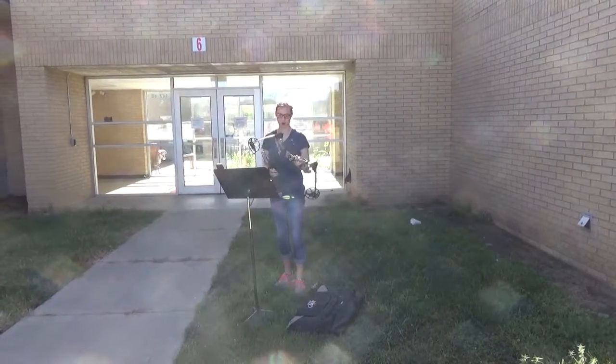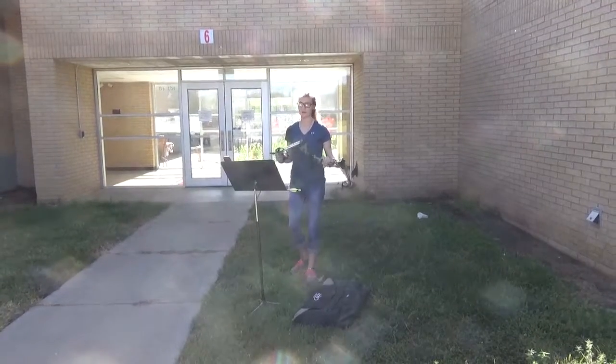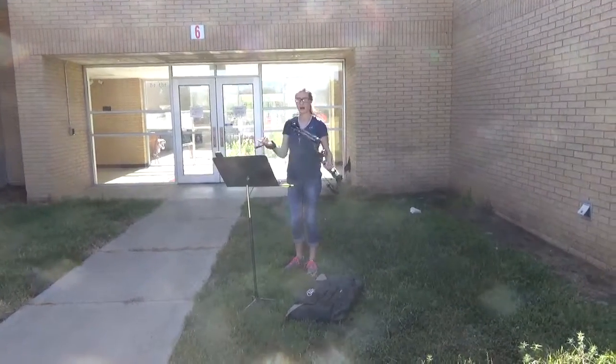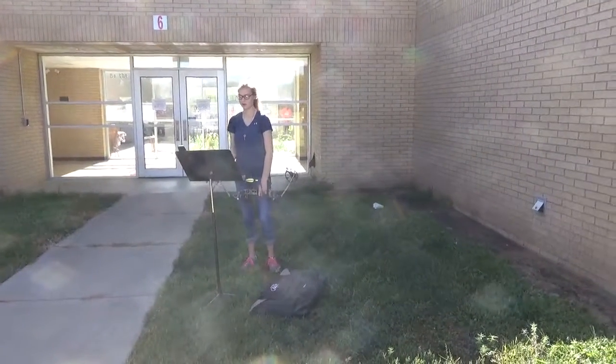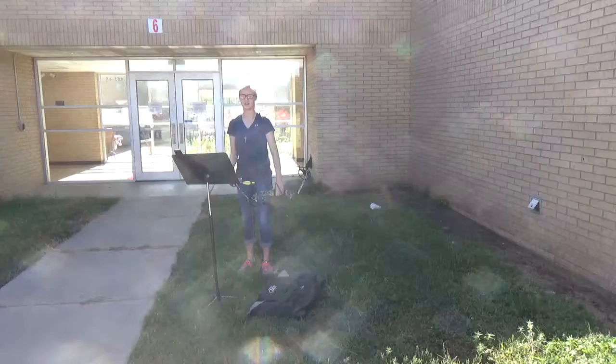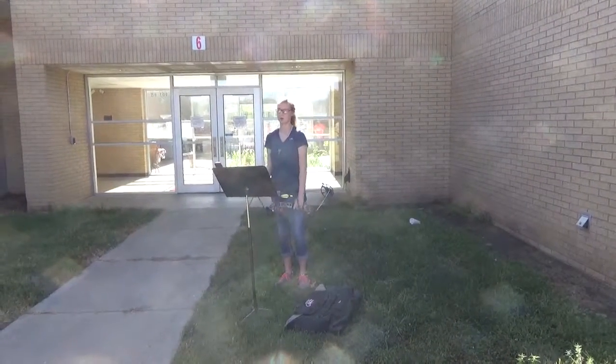I got my bow when I was 12 and I've been shooting ever since. Within weeks, I was able to become as accurate as to split that arrow. And with practice, every single one of you could be able to do that too. And even for those of you who don't like hunting or aren't comfortable with the whole killing animals aspect, there's still foam targets.